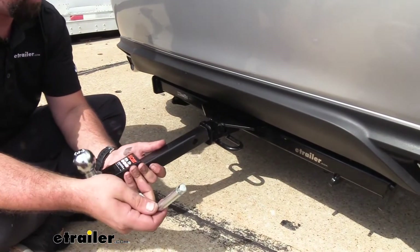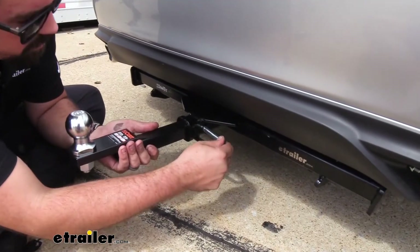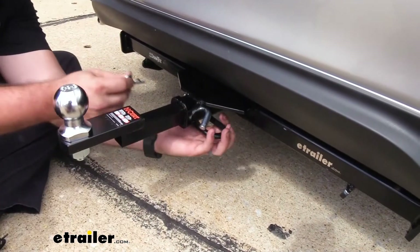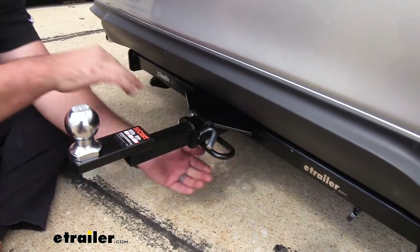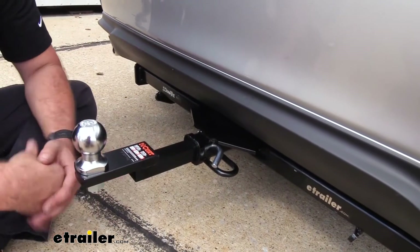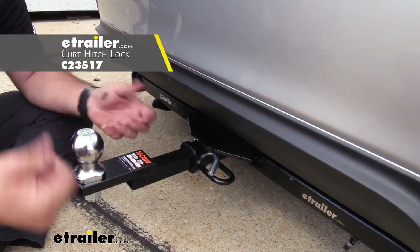The great part about this kit is everything you need to get towing is included, including the half inch hitch pin, which is a really nice feature because you're going to need this for any towing or any accessories that you may use. This is a great style, but if you want to be able to lock it in place so your towing kit doesn't go missing, we do have locking ones available at eTrailer.